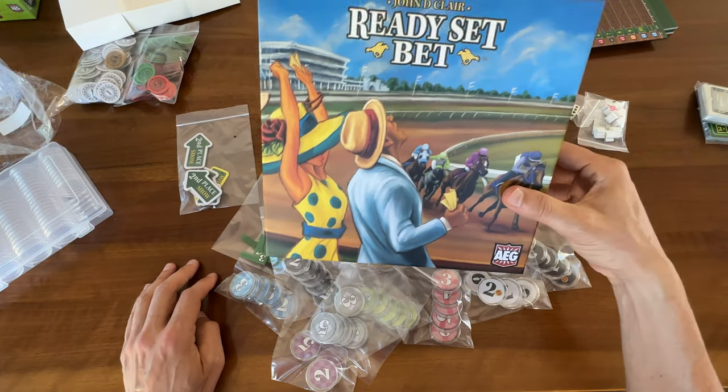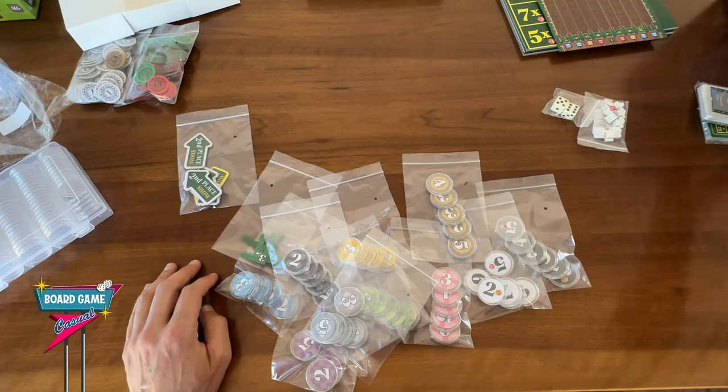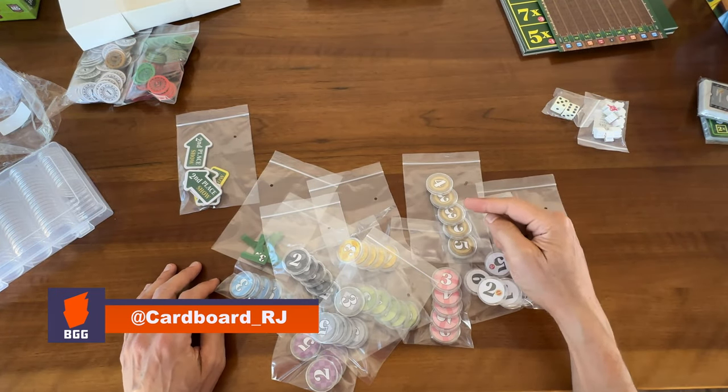Here's a quick look at how I put everything back into the ReadySet Bet box after putting all the betting tokens in coin capsules.